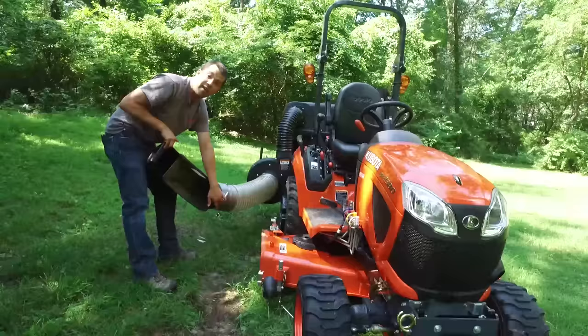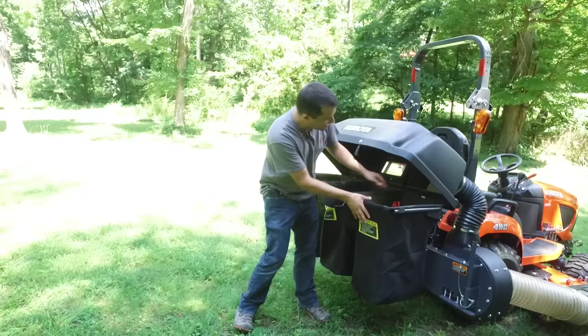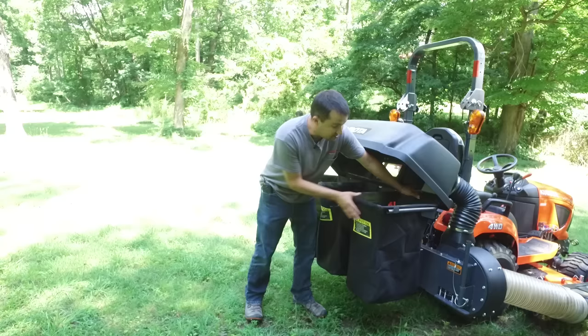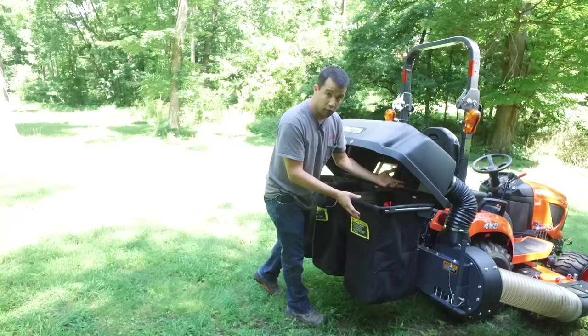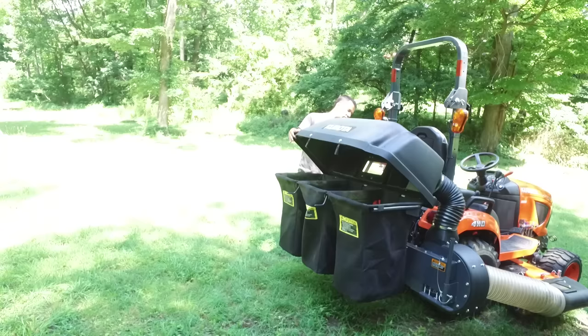When you need to empty your bags, you simply lift up the hood. When you lift, you hear a click sound — that's a spring-loaded pin sliding into the back that holds the hood up. Once you've picked it up, the bags are locked into the back of this frame with a little mounting tab. When you lift up just a little bit, you can lift the bag right out. The nice thing about that mounting tab is that it holds the bag in place. If you're out on a slope with a 75-pound bag full of grass, it's not going to slide out and fall off the back. It is positively held in the back and also secured by the hood. To drop the hood back down, you just reach over, pull your spring-loaded pin, and the hood drops right back into place.